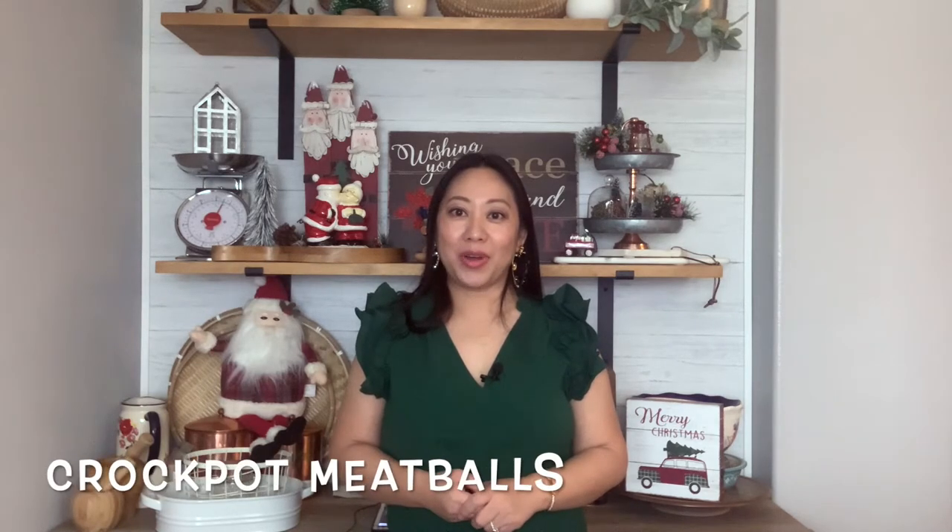Hello and welcome back to Delicious Nook, I'm Ka. Today I will be making another easy holiday appetizer — crockpot meatballs. This is a recipe that one of my good friends shared with me a long time ago and it's very simple and easy. If you're interested, please stay tuned and let's get started.